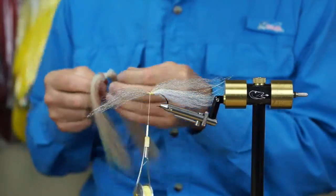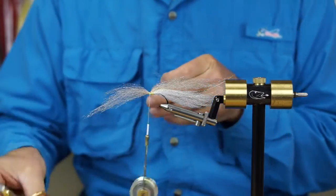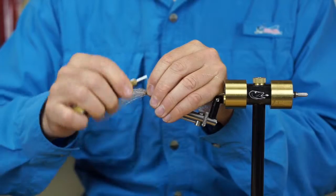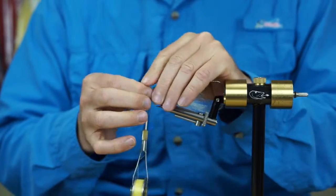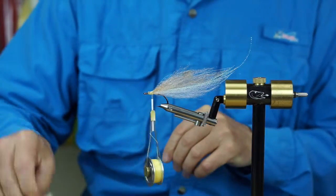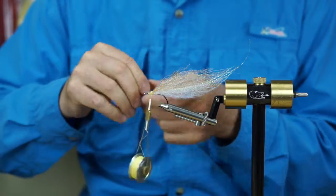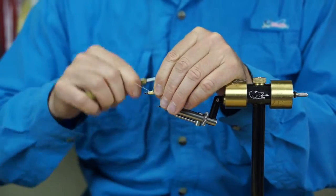We're going to take some tan midge flash and put about three strands — just a tiny little bit of flash. We want a very subtle effect here; we don't want this to be a bright-looking fly, we want it to be subtle and natural looking. Then about three more strands on top, and that'll go in with the next layer of mirror image.